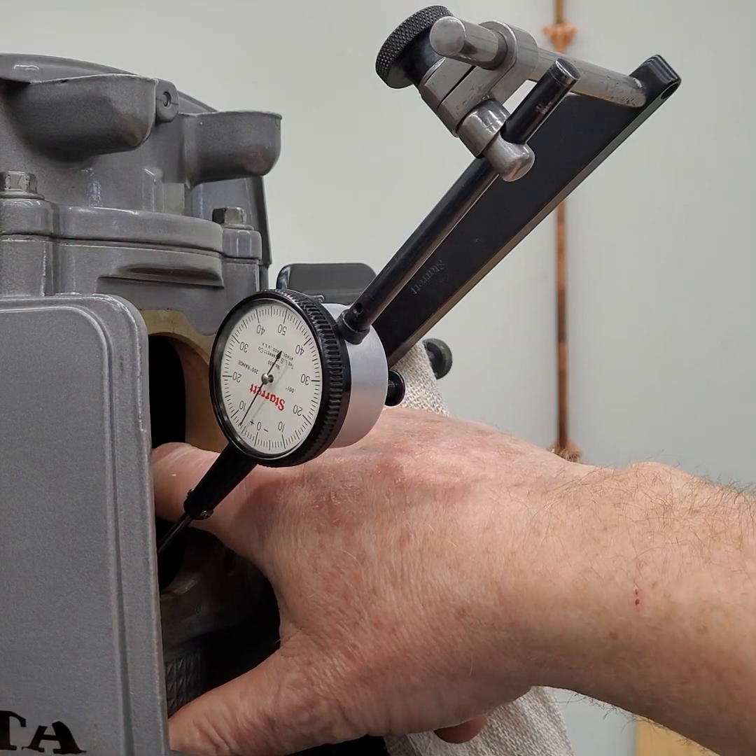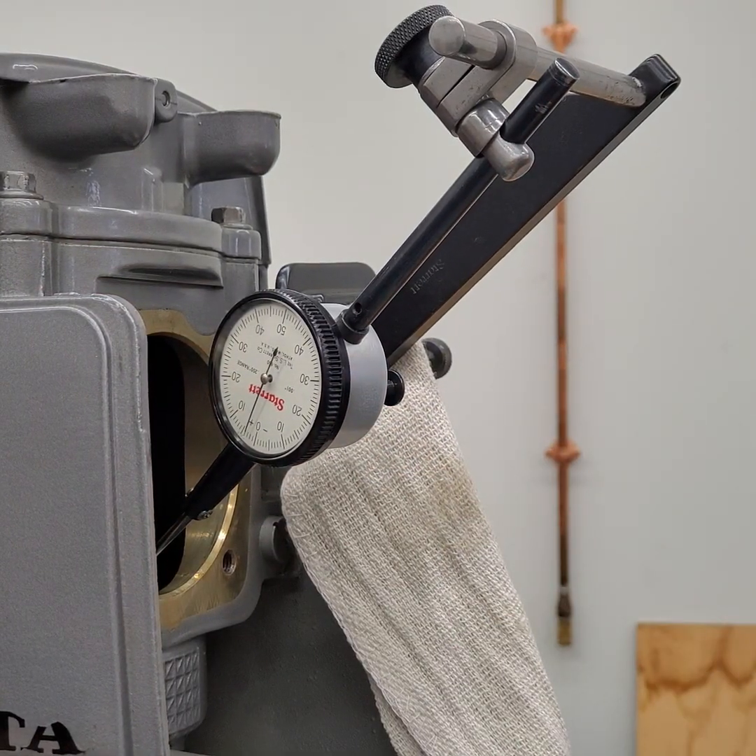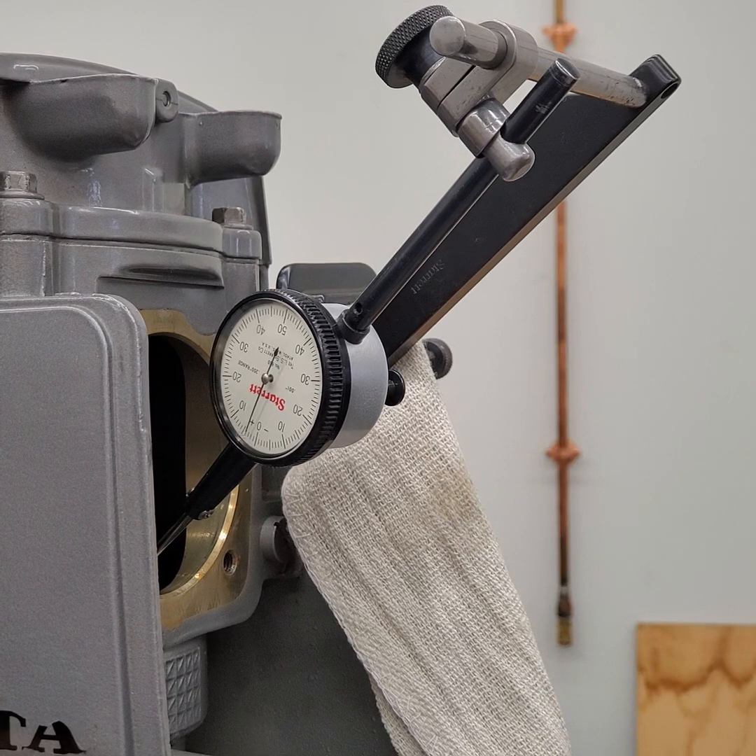About seven thousandths of an inch. The book will tell you — I believe it's six to twelve, or six to eleven thousandths. So the lower gear is good; it's important because it's the forward gear.